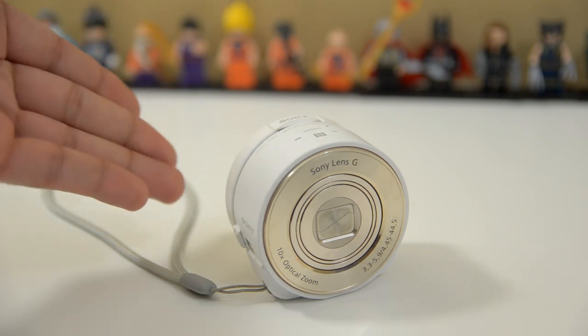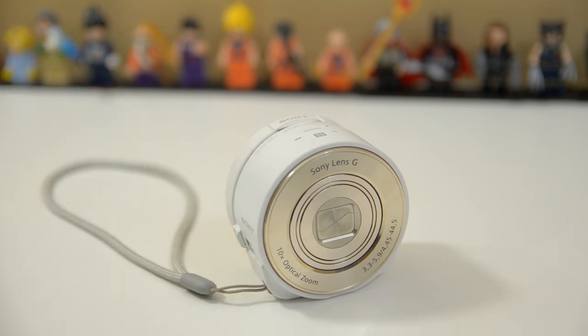Because when this camera first came out, along with the QX100, the PlayMemories Mobile application was just not that good. Particularly on iOS, there were a lot of freezes, there were a lot of crashes, and since that was the only way that you can see what you're taking a picture of, it really hindered the experience. But Sony has given it another go, they said they made the app that much better, and I want to take a look at it to see what things they have added, and if it really is more stable than it was before.